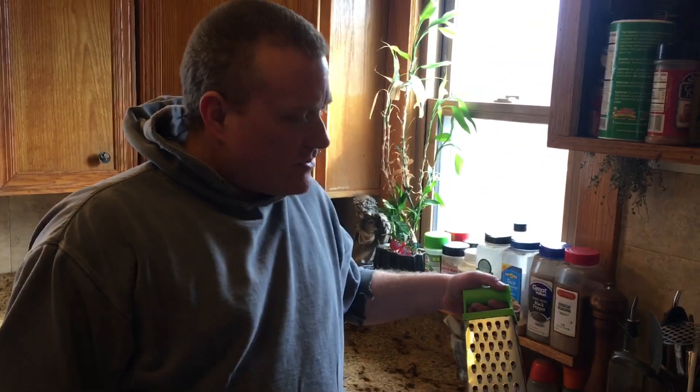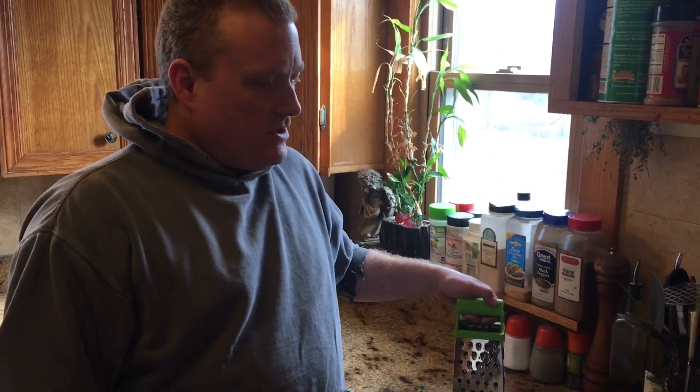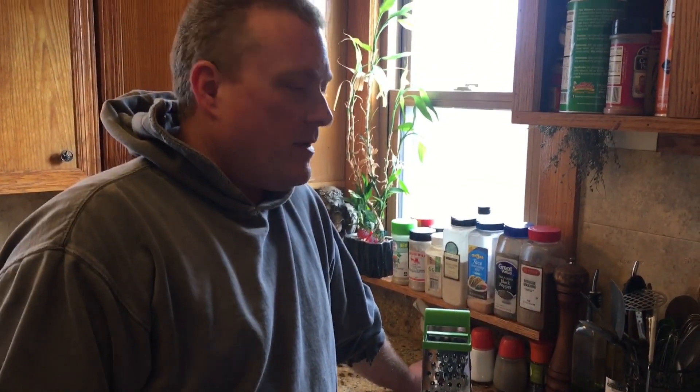Then what you do is take a box grater and just grate that into your pot of either boiling water or broth. I've got some bouillon starting to heat up here. I'm going to show you just exactly how I go about doing that.